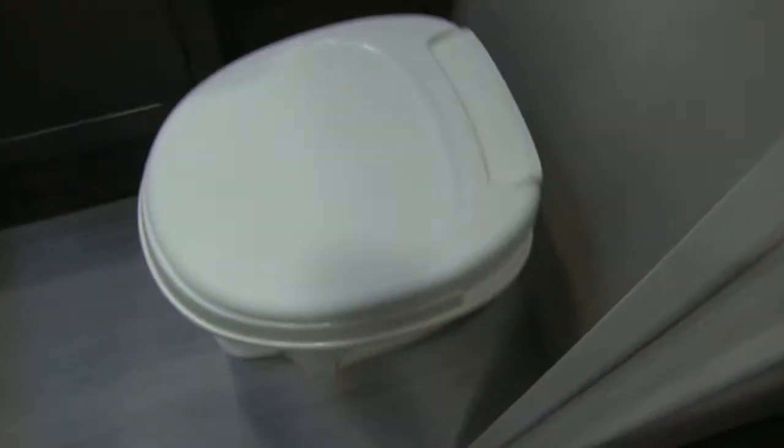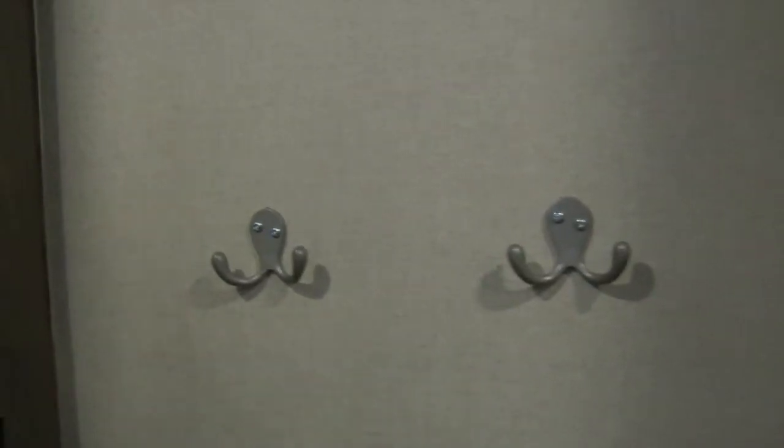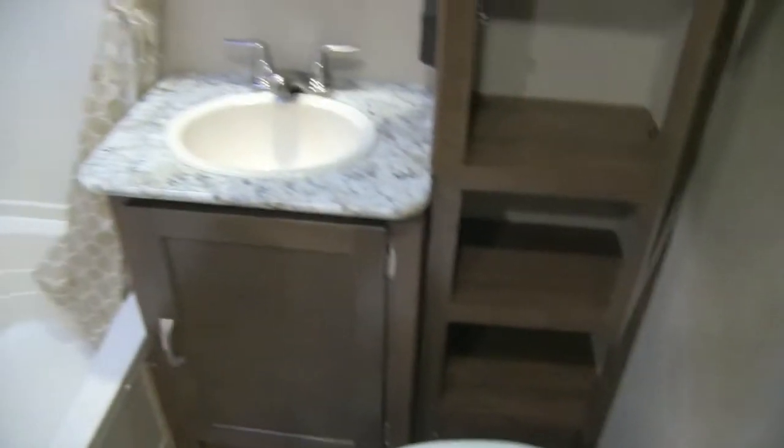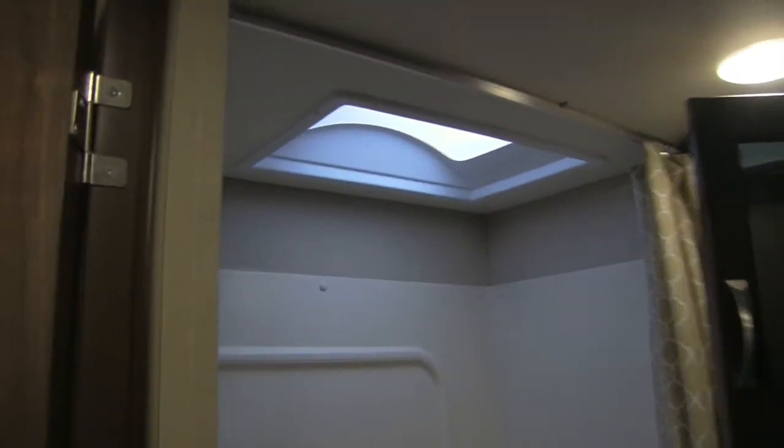Right over here is the bathroom. Down below is a foot-flush lever toilet. Next to that you'll see robe hooks, which are great. To the side is a large linen closet with plenty of room for towels. There's a sink top and vanity, and up top is a mirrored medicine cabinet with extra storage behind it. To the side is the tub shower with a hand wand to make washing up easy, and a skylight up top.